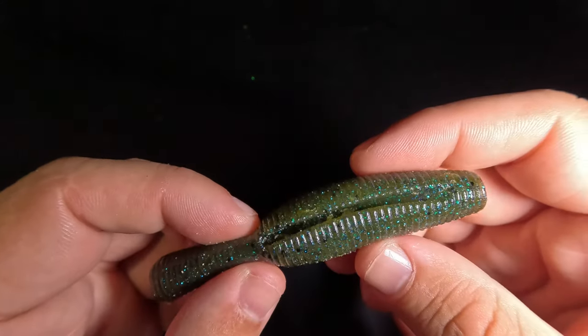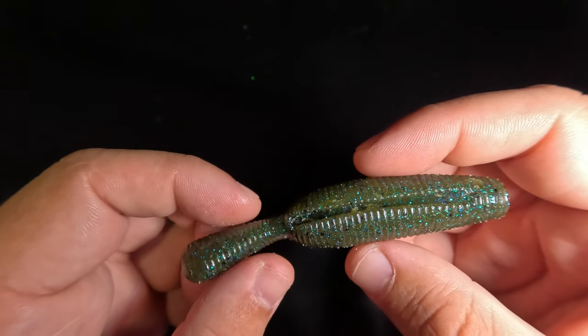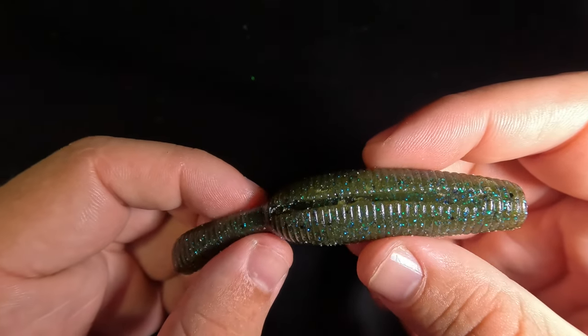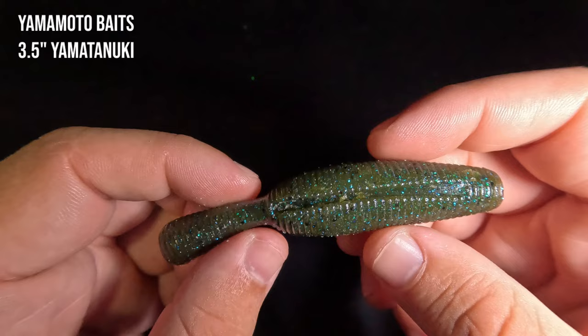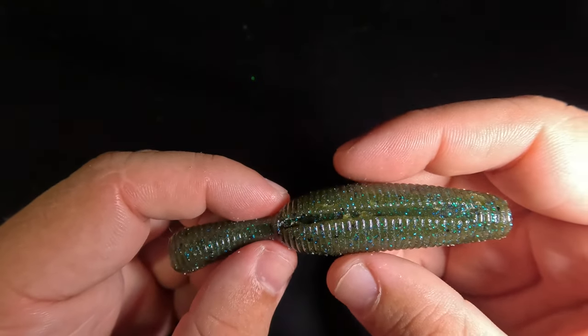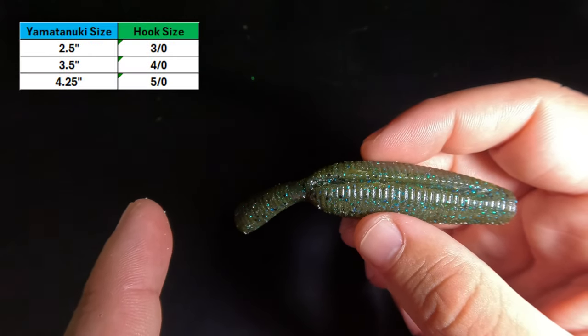Today I'm going to show you a hack that solves these durability issues, as well as a couple of additional hacks that may make the Yamatanuki even more effective in certain situations. I'm also going to show you a specific hook for the Yamatanuki that will improve your hookup ratio while remaining weedless, and it's not an EWG hook. The Yamatanuki baits currently come in three sizes: the 2.5 inch, the 3.5 inch, and the 4.25 inch. I'm going to be demonstrating everything on the 3.5 inch — my most commonly used size — and as such I will be using 4-aught hooks. I'll put a little hook size chart in the top left of the screen for other sizes.